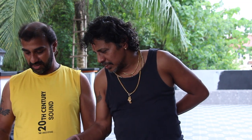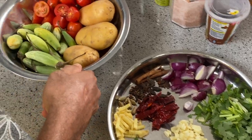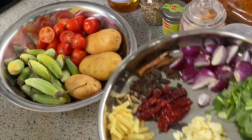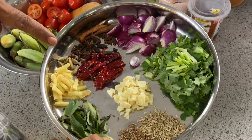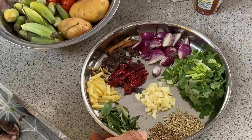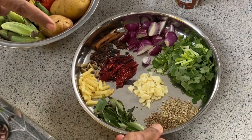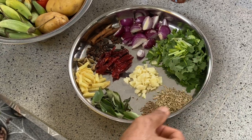So for the dal curry, we have tomato, potato, and all the spices that we need. This is adding rye chili, onion, garlic, cumin seeds, and ginger.